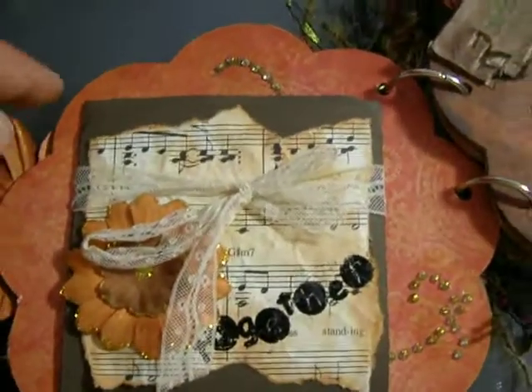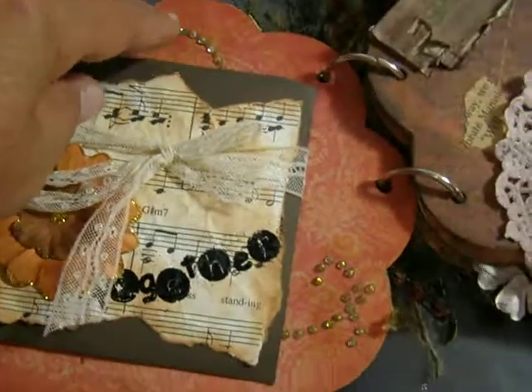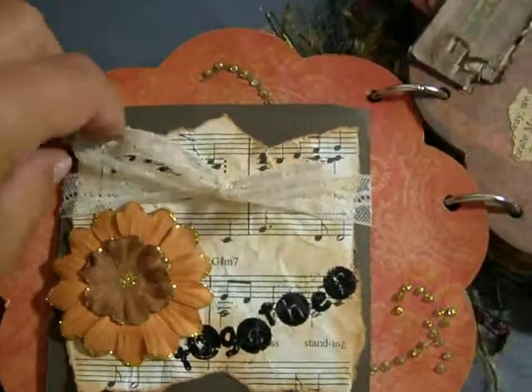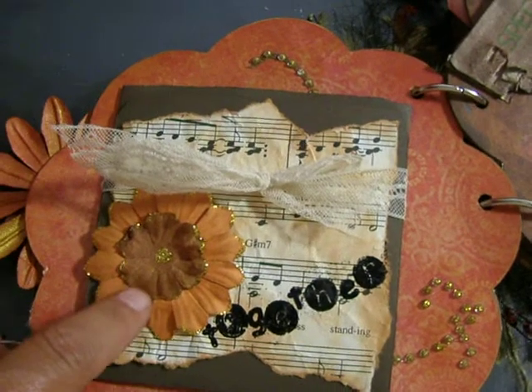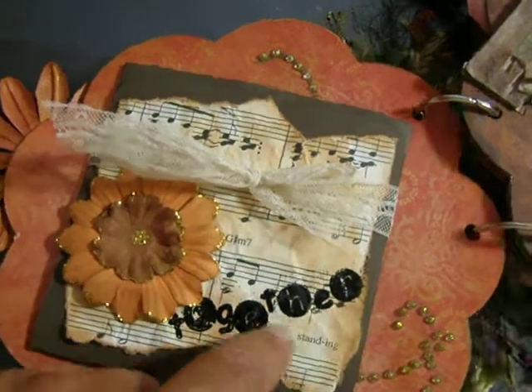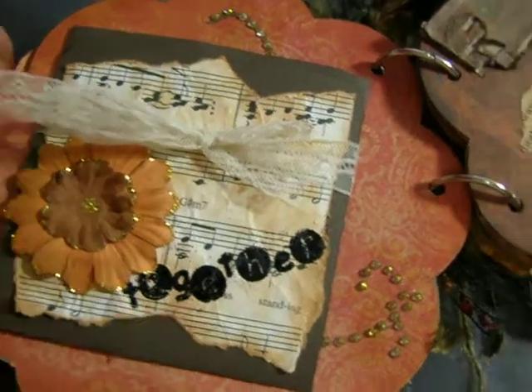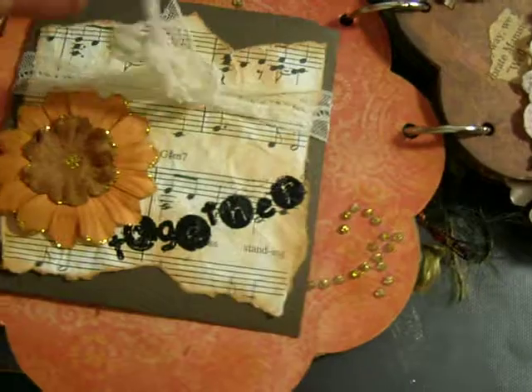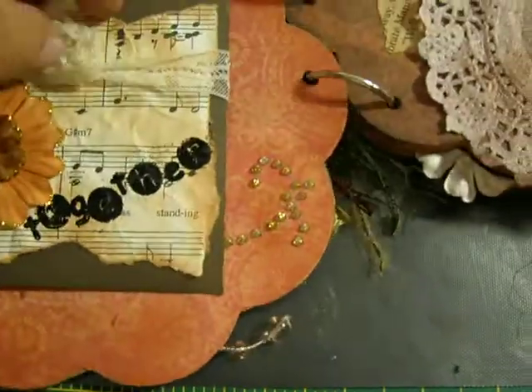And then I put some fibers on the binding ring. That's that page. And then over here on the second page, I have some bling there and then some lace ribbon. And I got a flower that I just distressed and put stickles on it, and it says 'together' there.